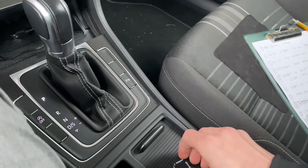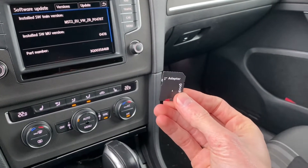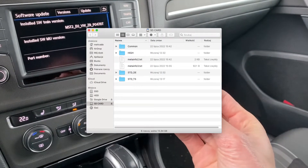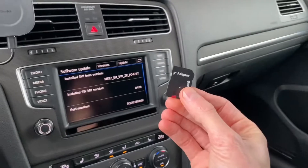Over here we have the radio station database update. You want to download this, extract it to an empty SD card, and when you extract it to the SD card it should look like this — when you open the SD card you have those files stored directly on it.